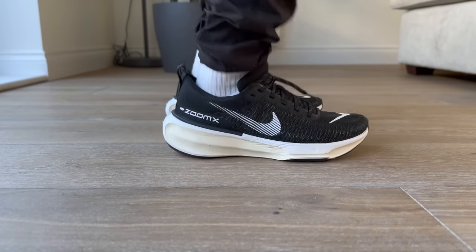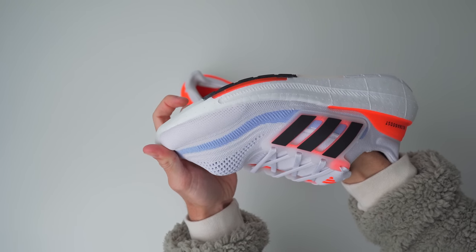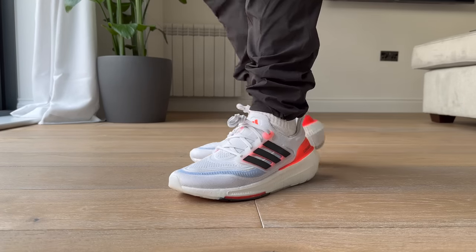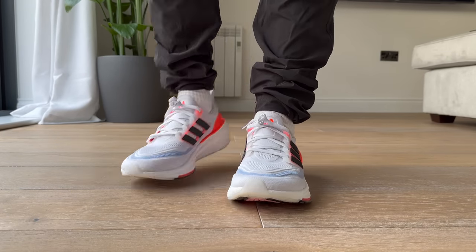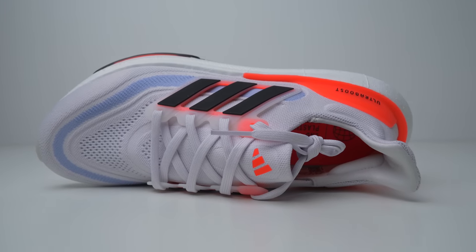The Ultra Boost Lite coming in at 302 grams now puts it in the same bracket as some of its biggest competitors, like the Nike Invincible Run 3, which are, I think, 310 grams. As for comfort, they've definitely improved that, at least from the Ultra Boost 21 and 22. We've still got the extremely stretchy knit upper, which is something I absolutely love about the Ultra Boost model — it is one of the stretchiest knits you'll find on the market. The knit material is very slightly more breathable, at least compared to the Ultra Boost 21. According to Adidas, this knit is the same as previous versions in terms of recycled material.